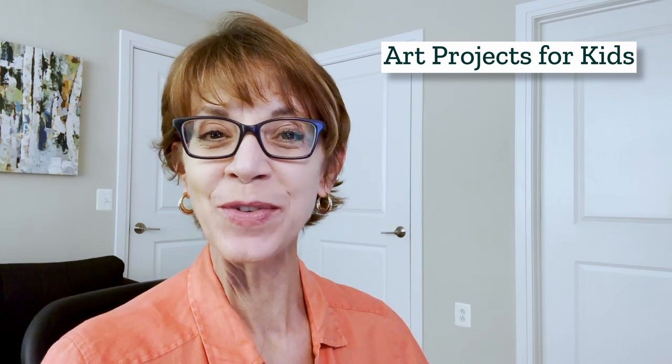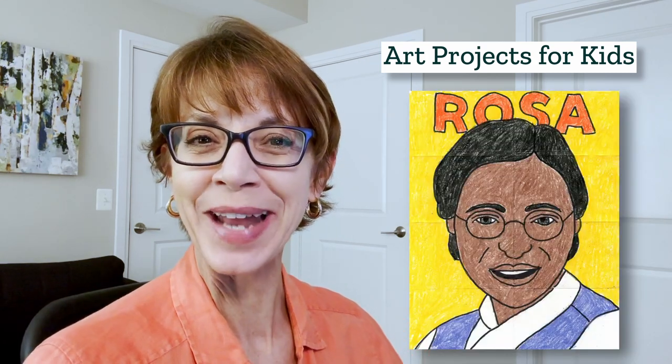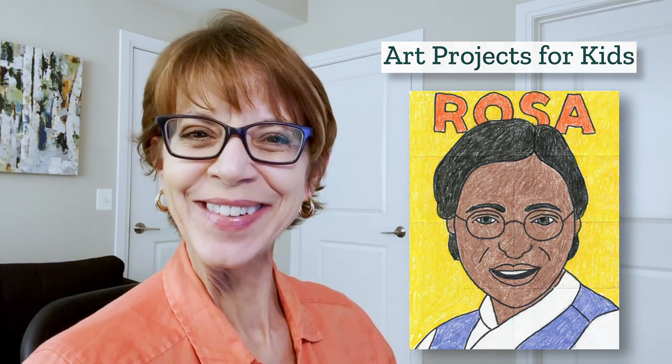Hello, I'm Kathy the art teacher from Art Projects for Kids. I've created a drawing video to show you how to draw Rosa Parks. She was a pretty amazing woman, so I'm happy to share some tips on how to draw her portrait. Let's get started.